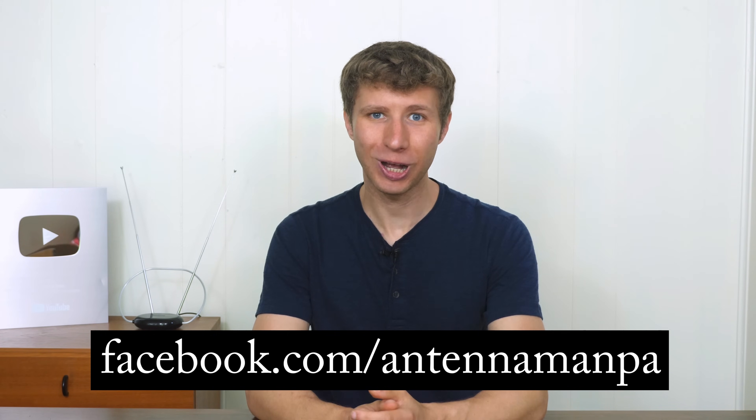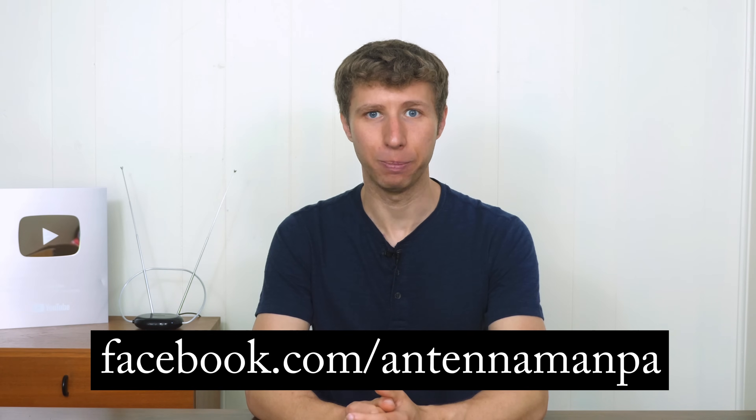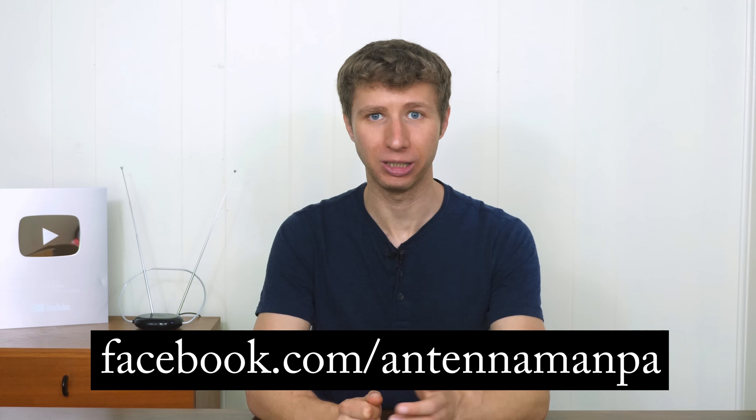You can like my Facebook page at facebook.com/antennaman PA or sign up to my email list linked in the description below. Stay tuned to my YouTube channel for more cord cutting and antenna related videos, and have an awesome day.